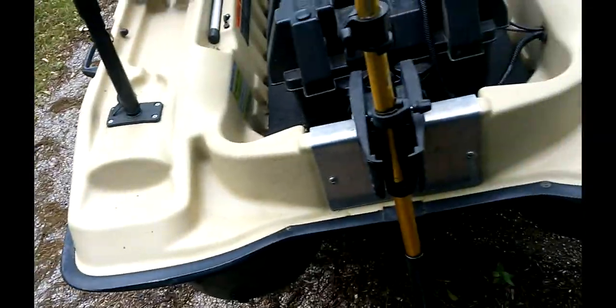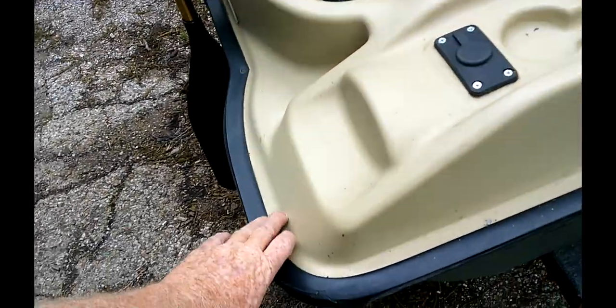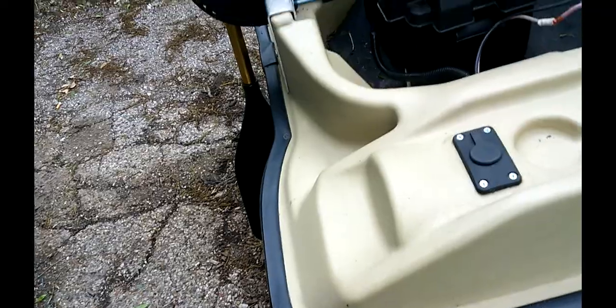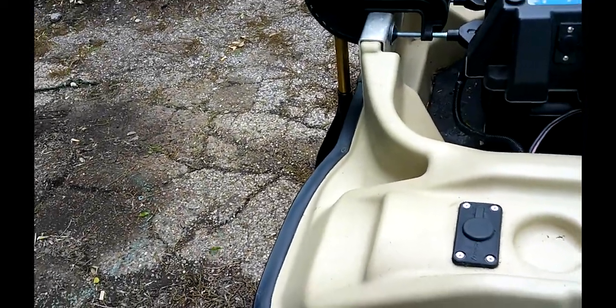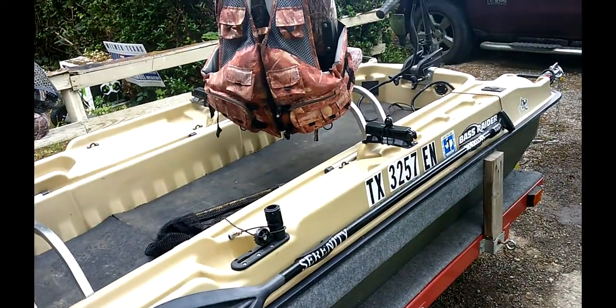Another modification I had done is I put drains in the bottom of the pontoons at the rear. You can get these on Amazon as well. I suggest doing that because water will get into these boats — it comes in through this gasket right here. It's not a whole lot, but over time if you keep it uncovered, it will get in.